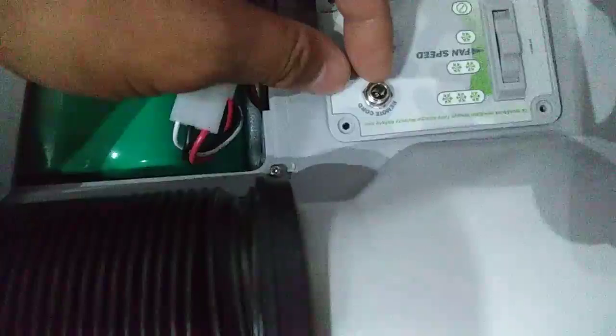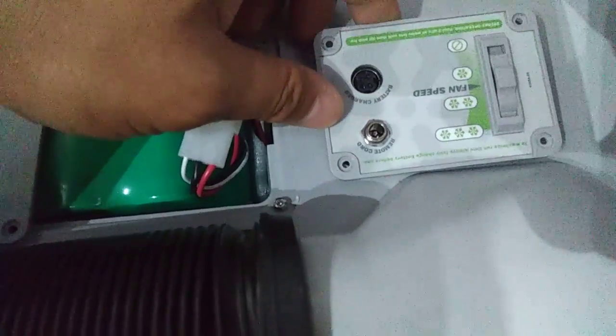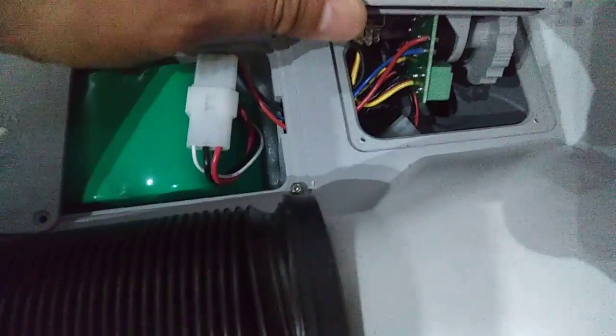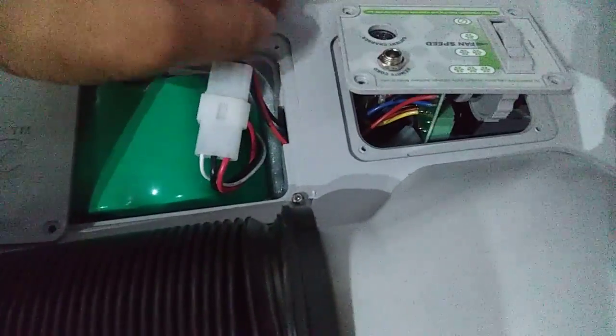I'm going to talk a lot more about these units overall, but right now I'm just going to concentrate on this little controller. There's about four screws that hold it in, and this is what it looks like underneath — there you go.